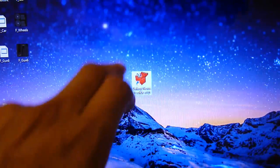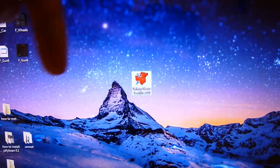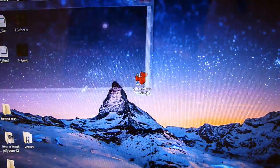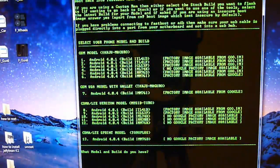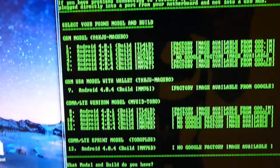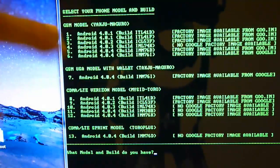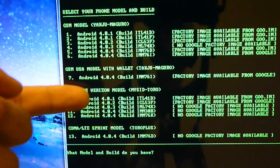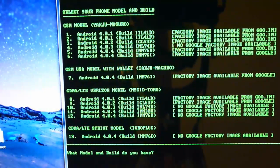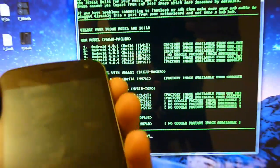First thing you need to do is open the program — you may have seen it in other videos. If you don't have it, open the description. Once you open it, you'll get all these options. Don't be overwhelmed, I will explain everything. You have lots of options: if you have a GSM model, choose the first or second one. If you have Verizon, choose that one. If you have Sprint, choose only that one. Find the right section for your phone, then find the right build number and Android version.